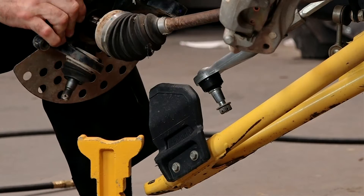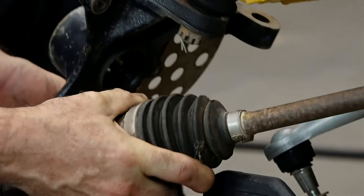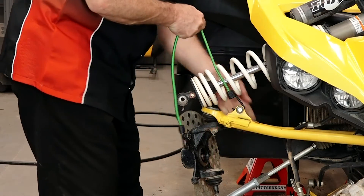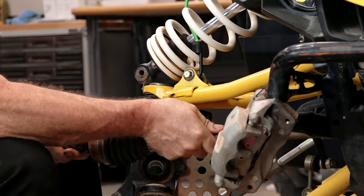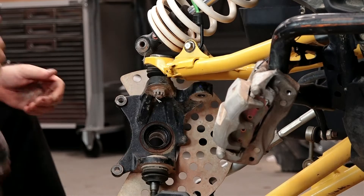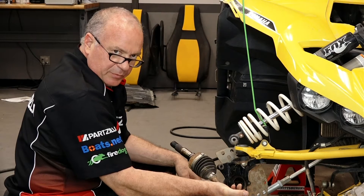Let's see if we can get this to pull through the hub. Now, let's hold the whole assembly up so we can get that axle out. She's out — let's head over to the teardown bench and I'll walk you through getting these replaced.